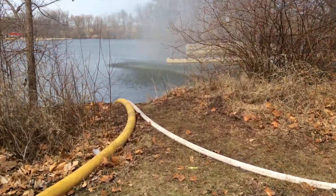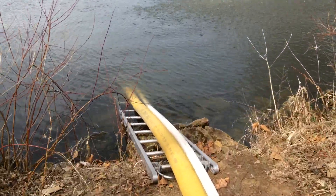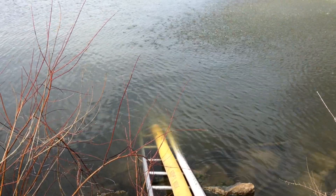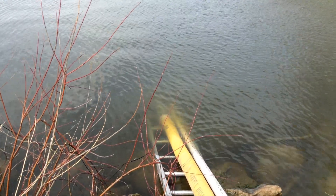Let's take a look at it deployed. It's about 150 feet of two and a half. The turbo draft is on a roof ladder down into the lake — the lake is very clean water. You can kind of just see the coupling of the turbo draft. You don't see any type of vortex, so that's very good.